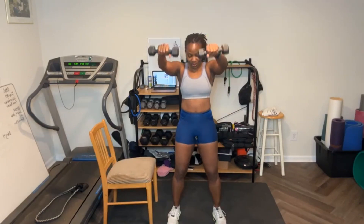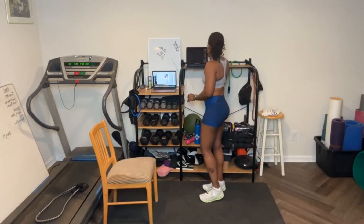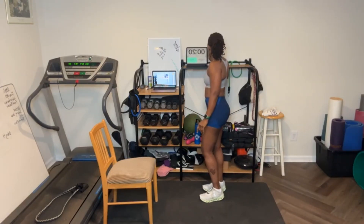Four, three, two, arms up, let's go. One, two, three, four — abs tight — five, six, seven, eight, nine, ten. Five more — five, four, three, my shoulders are burning — two, one. We put these down. We're going to take a small 30-second rest.